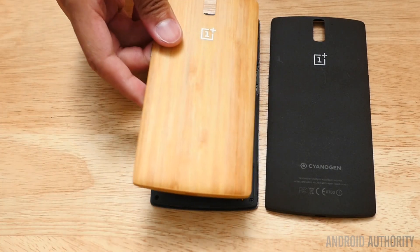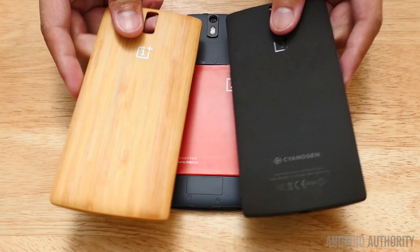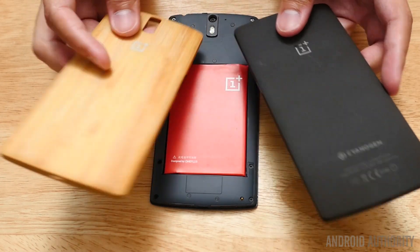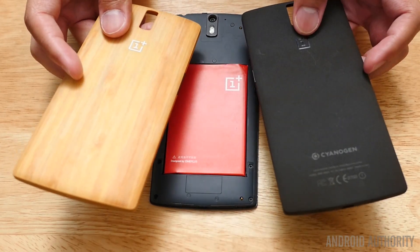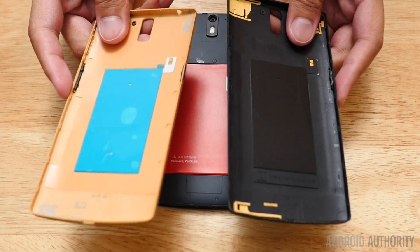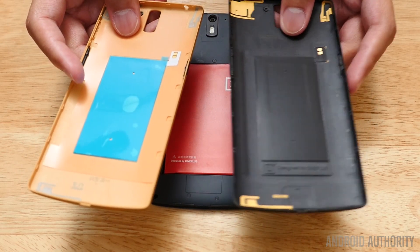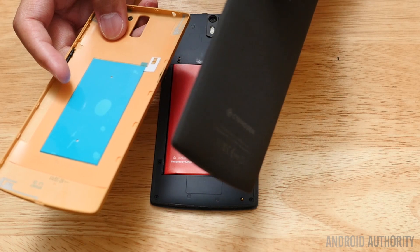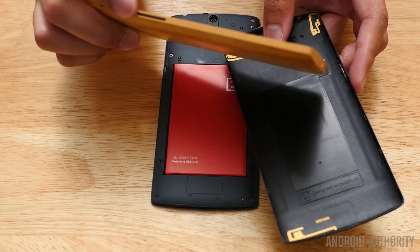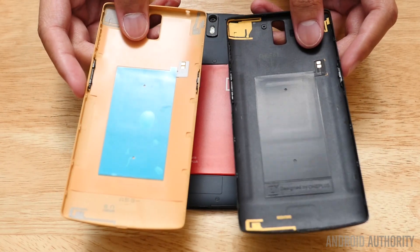Now installing the bamboo backing onto the phone should be a matter of just snapping it on, which is great. Removing the sandstone cover, however, was a little bit difficult, but with the included tool it finally came out — definitely a lot better than using a flathead screwdriver or your fingernails. One thing I'll point out is that the sandstone material feels like it's on the sides, but on the bamboo cover, you have bamboo on the back while the sides have a plastic lining. The insides of both are made of plastic, so that's not much of a surprise.